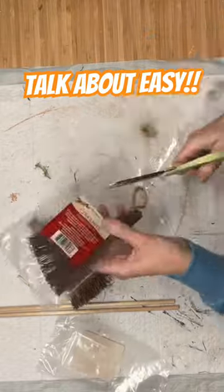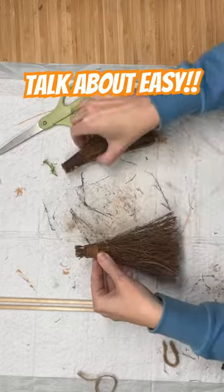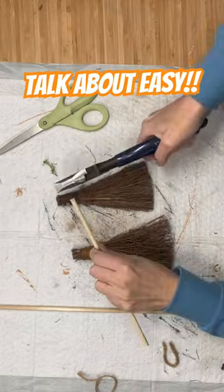This is an easy one, you guys. We are going to take these cinnamon little broom things from Dollar Tree. We're going to cut the twine off and then we're just going to get these little dowel rods. These are also from Dollar Tree.